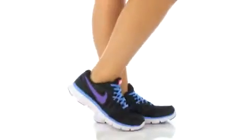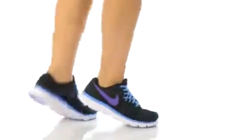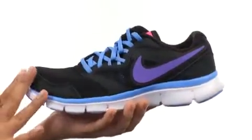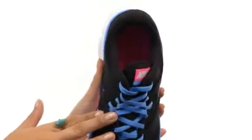Hi there, I'm Hannah and I have the Flex Experience Run 3 from Nike. Here we have this breathable mesh and synthetic upper, not to mention a fabulous lace-up closure for secure yet adjustable fit.